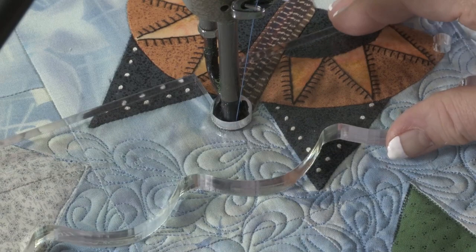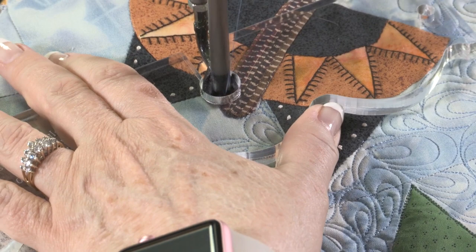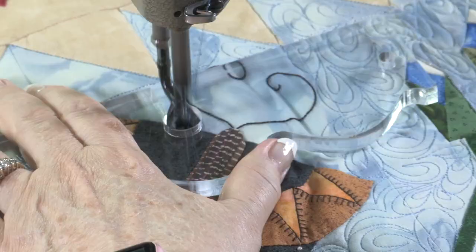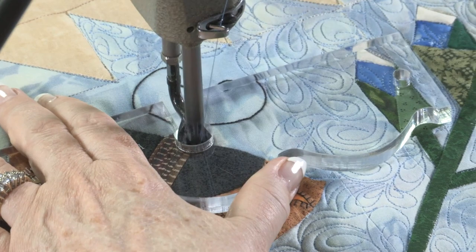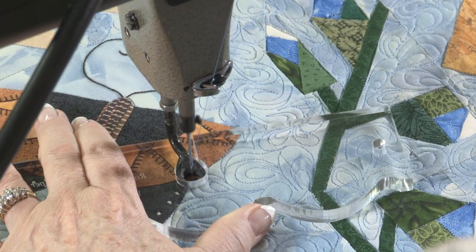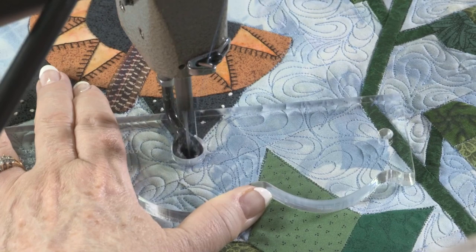I'm going to use my appliqué helper to go around the butterfly now. This is a monarch, and there are definitely monarchs in Texas — saw them all the time. I'm just outlining this around. That will get me back to the area where I started. Then I will be doing the peacock meandering, continuing work on that.